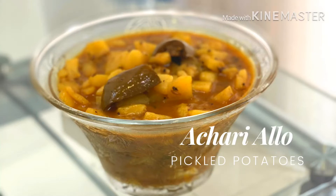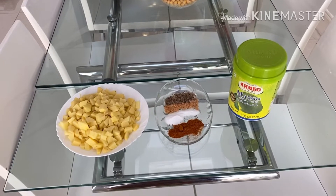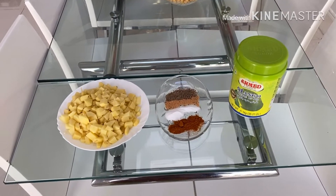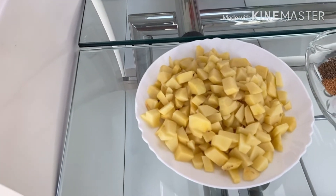Bismillah ar-Rahman ar-Rahim. Assalamu alaikum. I'm back with another quick and easy recipe of pickled potatoes, or achari aloo. I've been sharing all of my recipes from my kitchen, and my aim is to help anyone out there who is either new to cooking or thinks that cooking is a hard and tedious job — but it is not. I try to make my recipes as simple as possible.